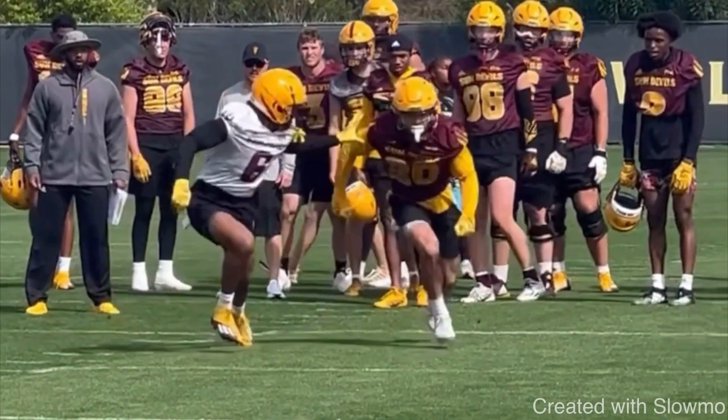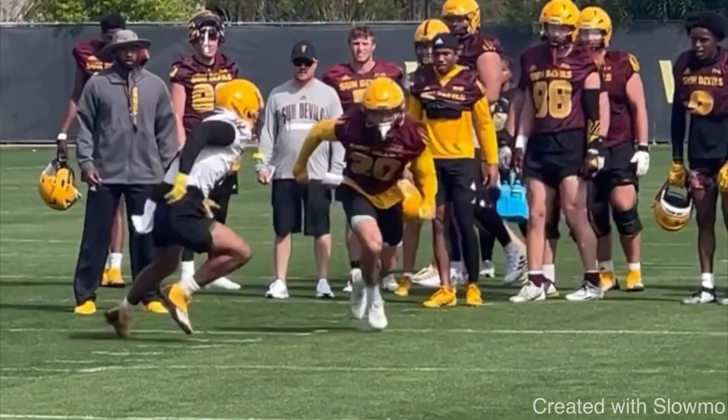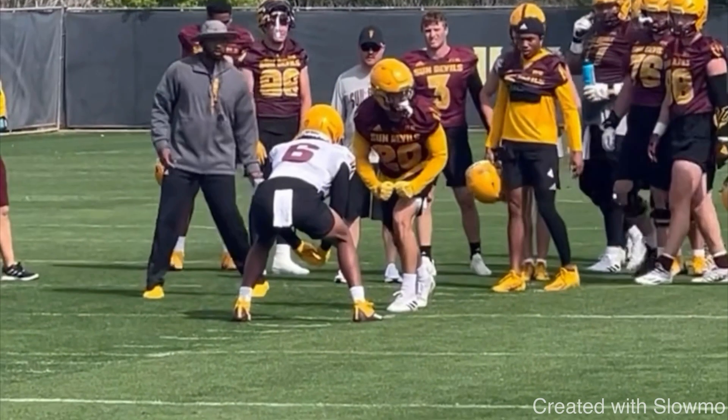He comes off the ball and uses that prep step just like the slide release. I love this wide step when you have outside shade press coverage. When it comes down to picking a press release, it is not purely based off your route — it's more so based off what the DB is showing you pre-snap: what is his leverage, and how close or far is he from you? I love this release when the DB is outside shade pressed right up on the line of scrimmage, not giving you a whole lot of room.